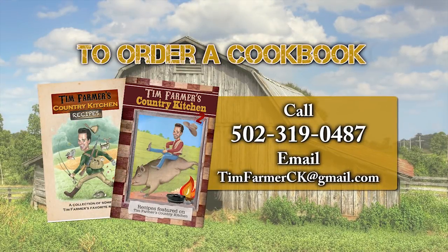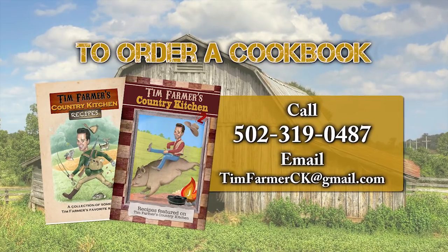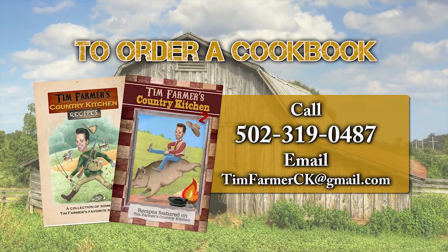To order a cookbook, please call 502-319-0487 or email timfarmerck at gmail.com. Special thanks to CKY Canoe, Kentucky Furniture World Superstore, House Warmings, Lodge Cast Iron, and Tater Knob Pottery and Farm.